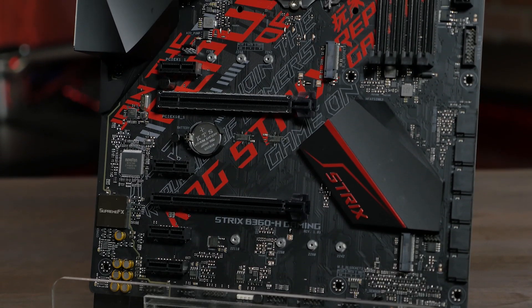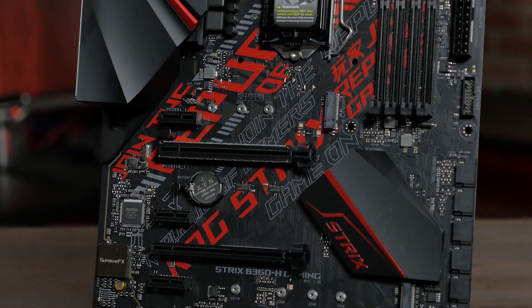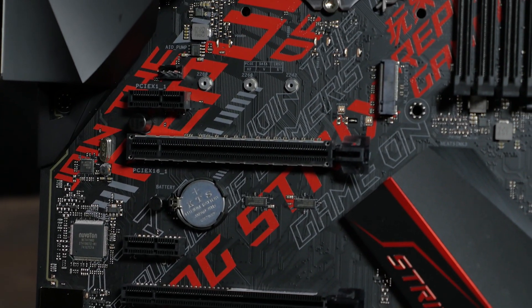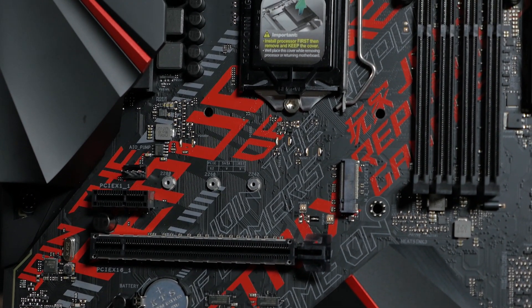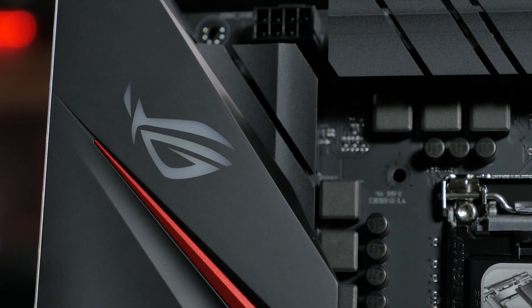The first thing you'll notice about this board is the Cybertext design. This element is found on many of our Strix series boards, but on the B360H it's accentuated with red highlights, and to go with that, there is a red LED backlit ROG logo on the rear I/O.